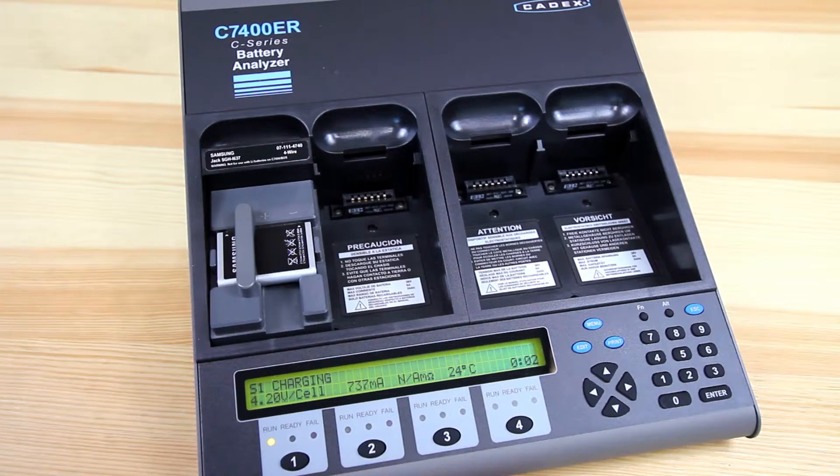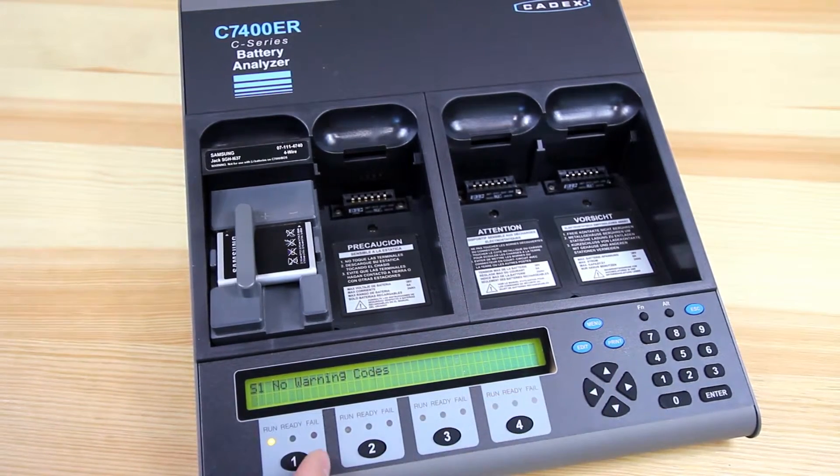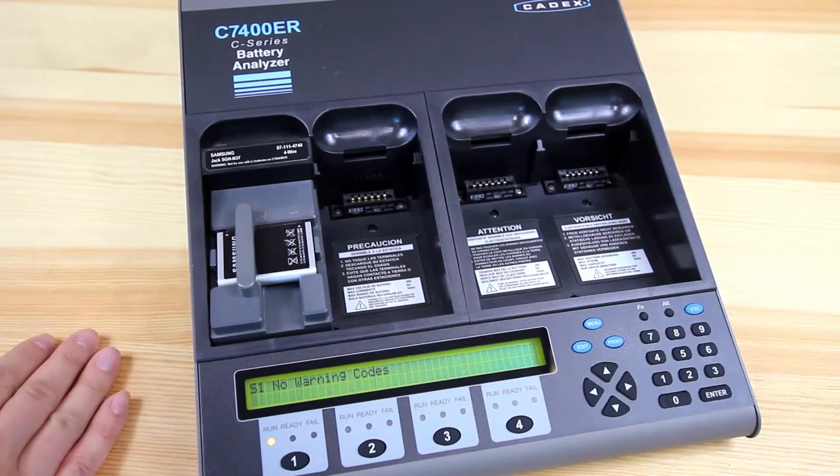Depending on if it meets your target capacity, it'll pass it, or if it's below, it'll fail it. You'll also be provided a fault code. If it does fail for whatever reason, there'll be different fault codes and fault statements. So this will help you troubleshoot what type of problems you're seeing with this battery.